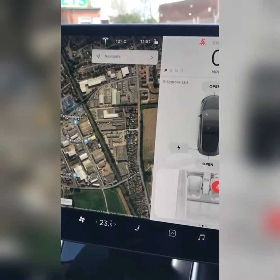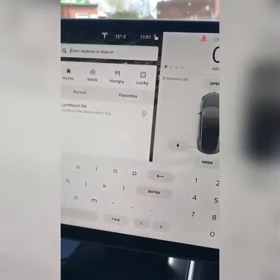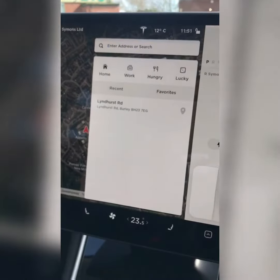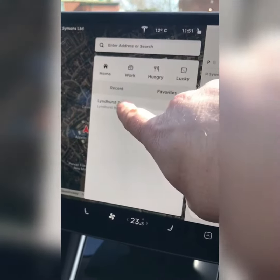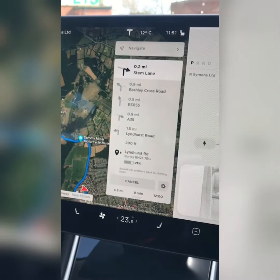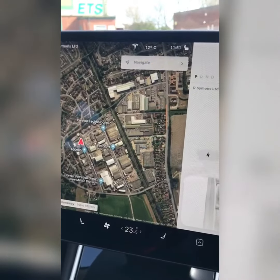The route for your test drive is programmed into the sat-nav. Simply press navigate and it is the top most recent destination. It is also stored in favourites. Press upon the button and the navigation will begin. When you get to your destination, there is a lay-by that you can turn around in.